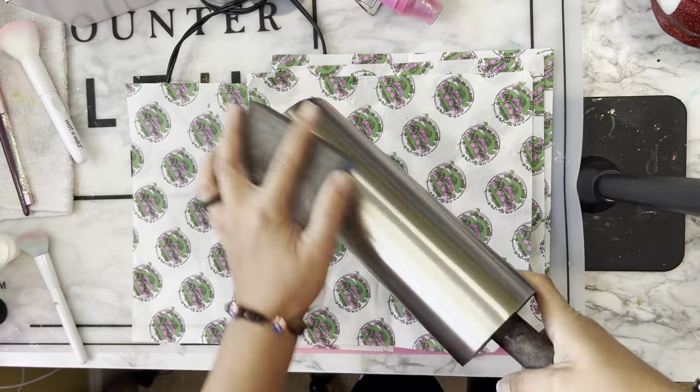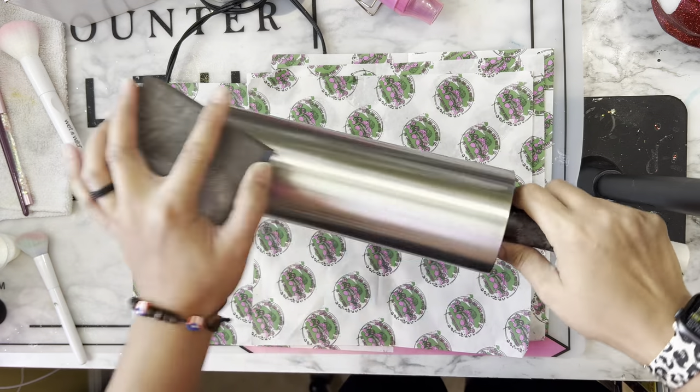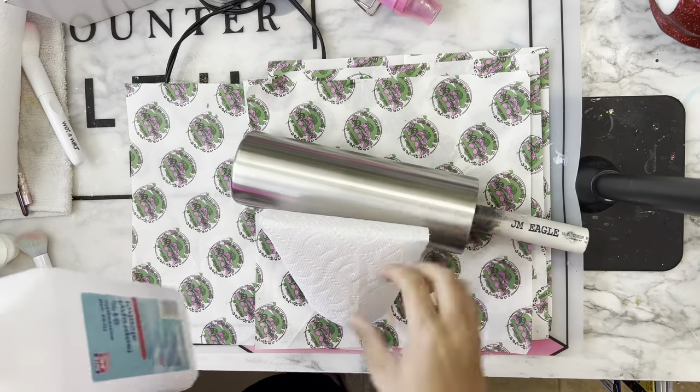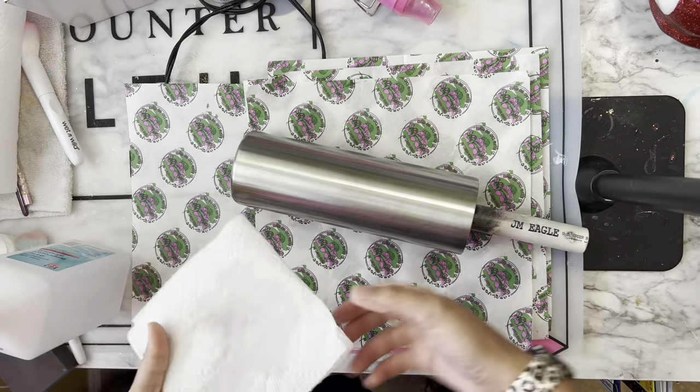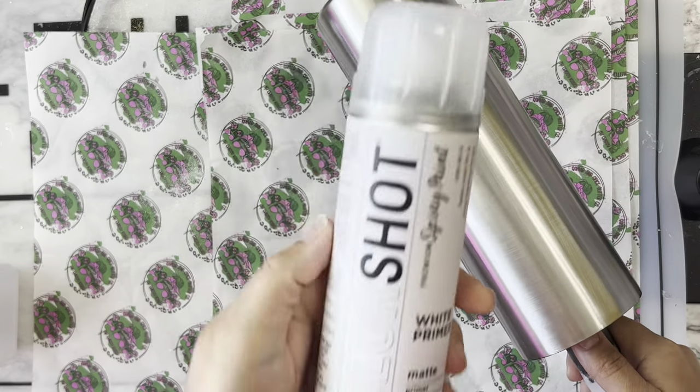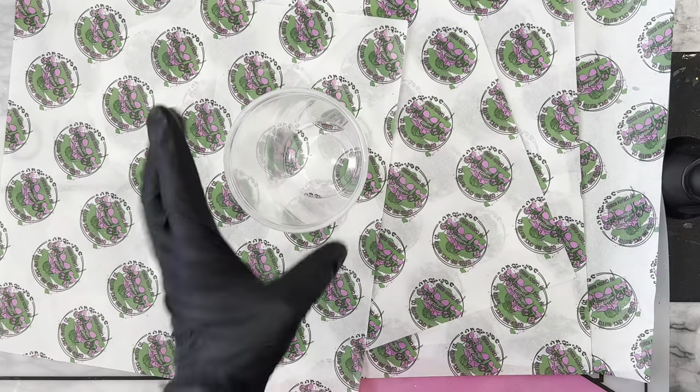First thing we're going to do is start by prepping the base of our tumbler. I'm going to do that by taking a sanding block, scuffing up the base, and then I'm going to wipe it clean with 91% alcohol. Once that's nice and dry, I'm going to take it outside and prime it using my white priming color shop spray paint.